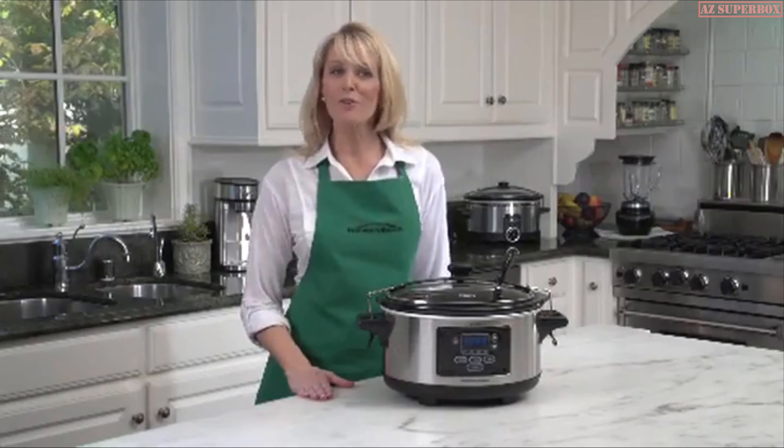Hi, I'm Mary Rogers and this is the Cuisinart 3-in-1 multi-cooker — we call it the Cook Central. It's extremely versatile. Let me show you some of the features and functions.